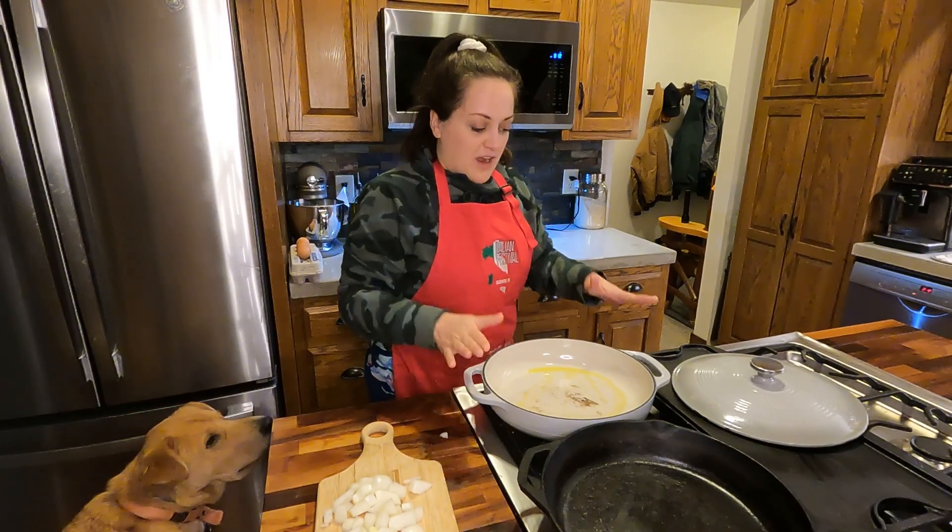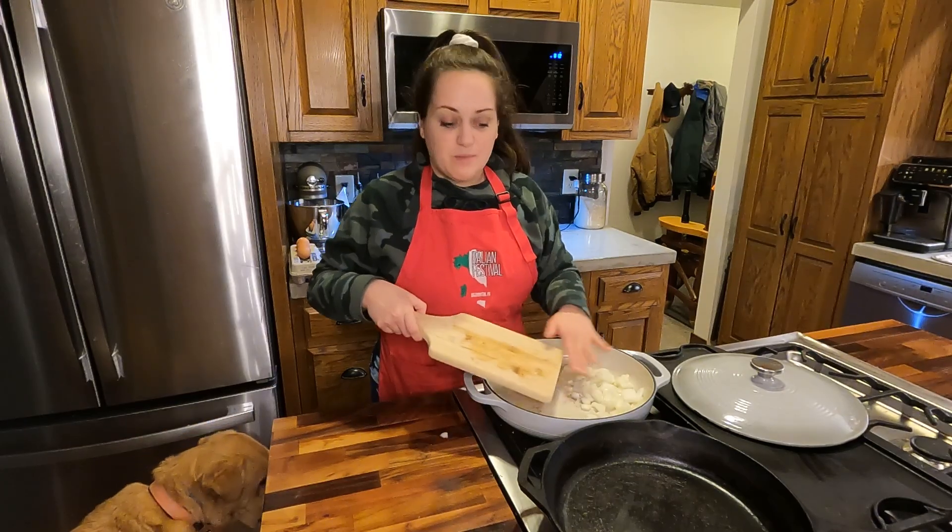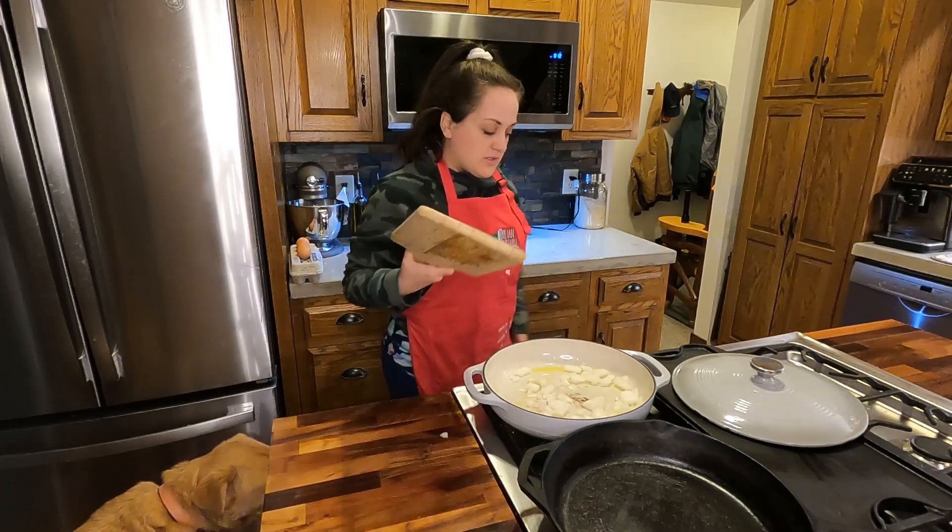I have our skillet heating up here with some olive oil and I chopped up one relatively small onion, so we'll get those sautéing.